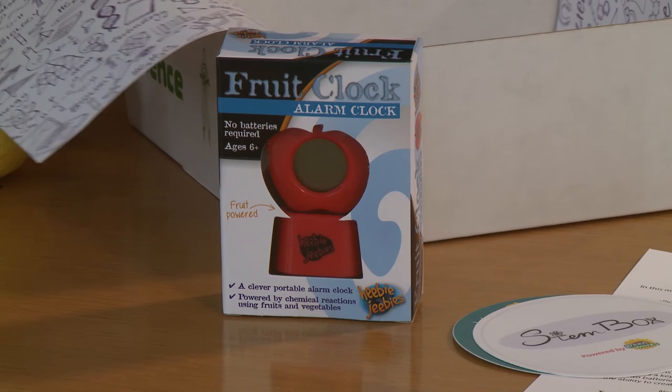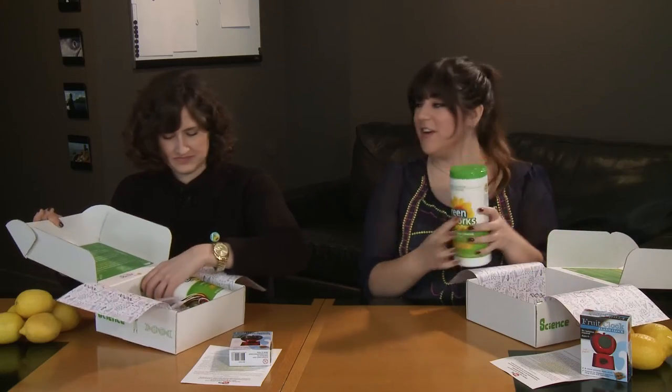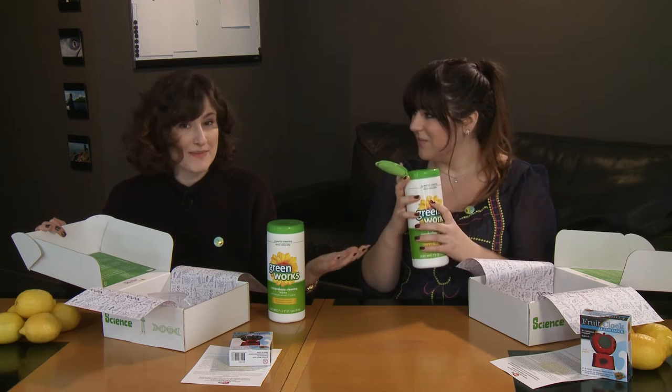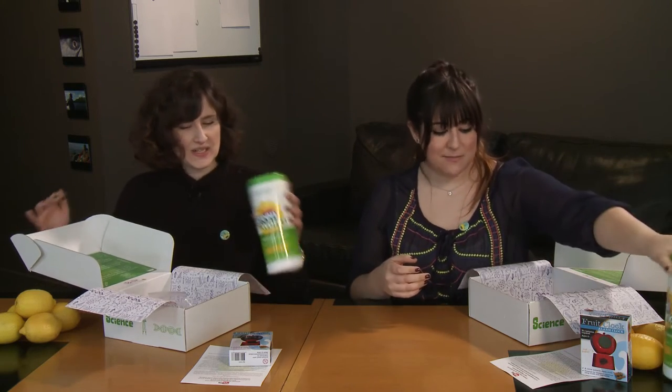We have a super fun accessory for you guys this month — it's a fruit clock. Basically all you do is you plug it into any kind of fruit and it's a clock that works. It's an alarm clock; you can put it by your bed and now you have an excuse to keep food on your nightstand. And this box is powered by Greenworks, so we have some awesome promotional products for you: compostable cleaning wipes which happen to smell like lemons because they're made with lemons. Greenworks has done a fantastic job to harness the natural potential of lemons, which we are going to be doing in today's experiment as well.